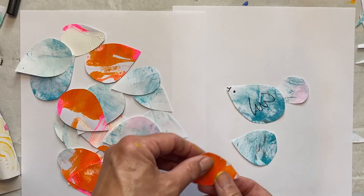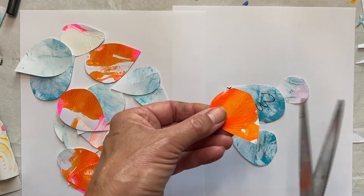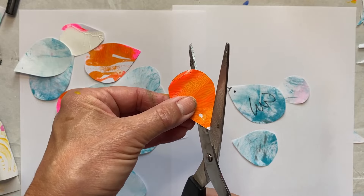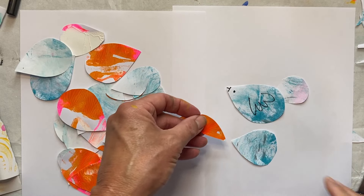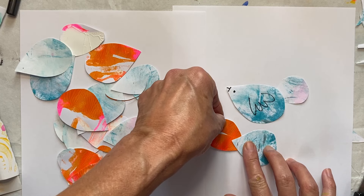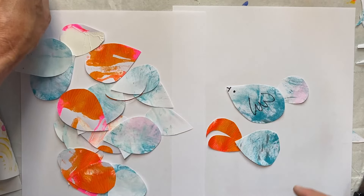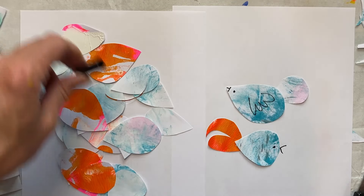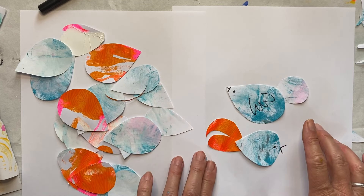I'm going to have a look through all the shapes I have. This one I didn't cut out very well, so I'm going to make it into more of a tail — cut it into two, and make that one into a little tail like that. Then I can put the eye here and do a little beak there. Play around with it — this is the fun thing.